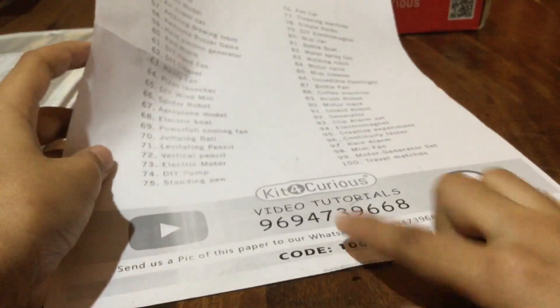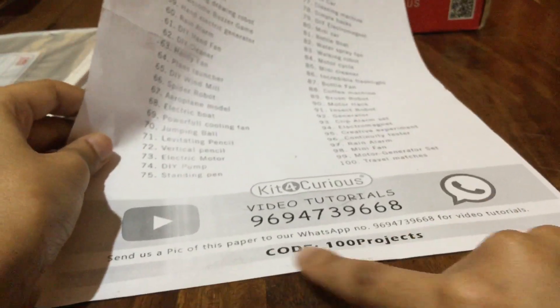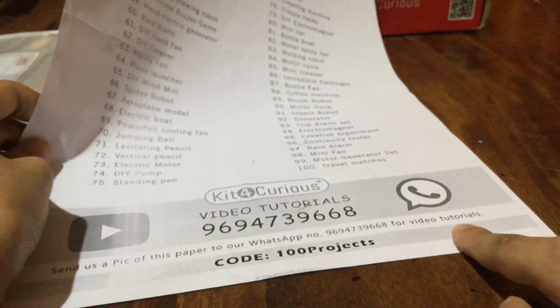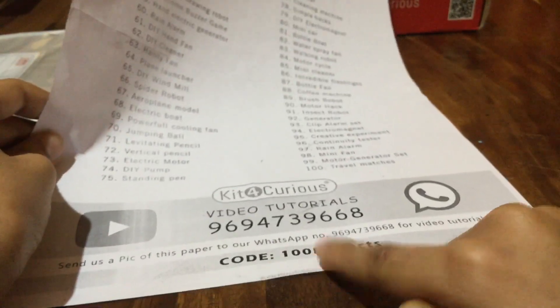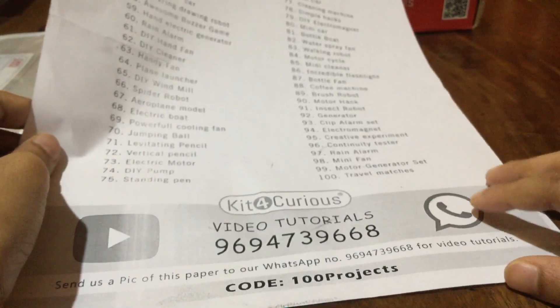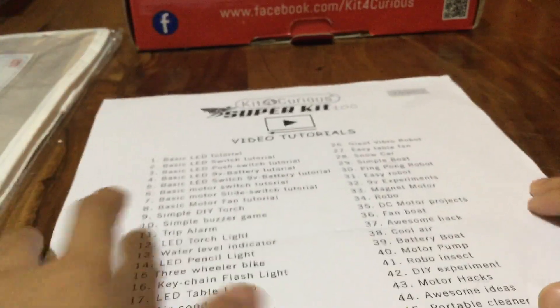To get the video tutorials, you have to go to a WhatsApp number and send a picture of this to their WhatsApp number. The code for video tutorials is '100 projects' and they'll give you all the video tutorials for all 100 things. After that you can watch the videos and do the projects.